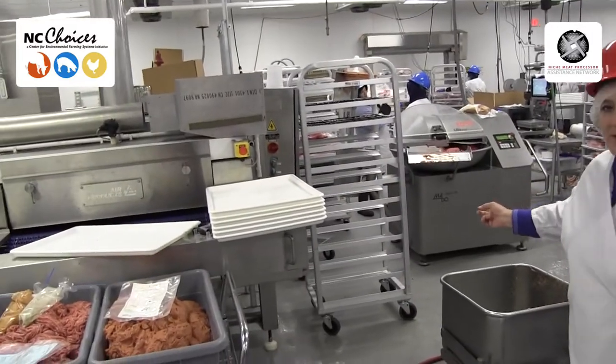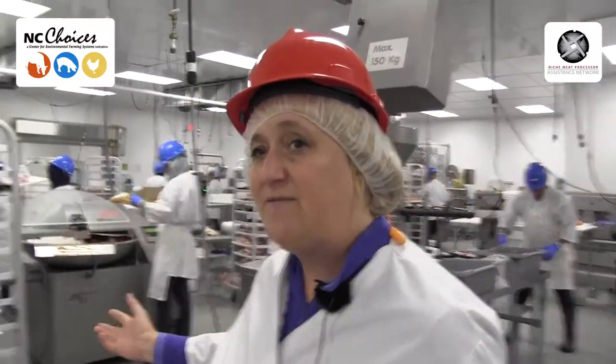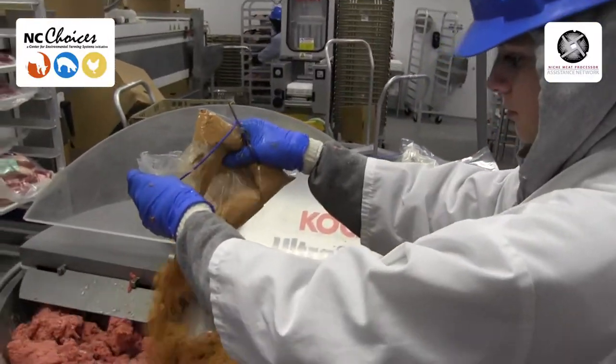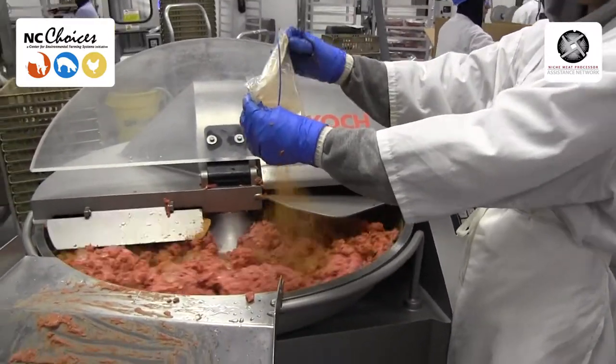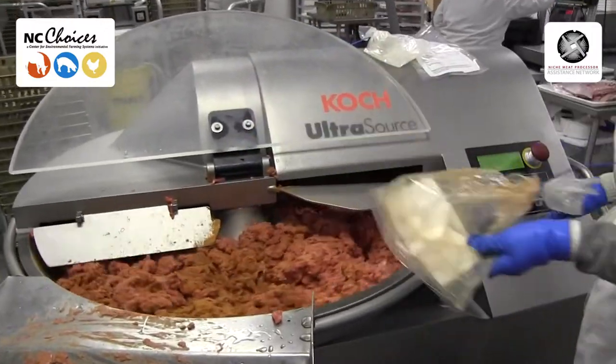We're going to show the bowl chopper. The bowl chopper is used for making hot dogs and also making bologna. The meat is dropped in there and now she's adding the spices. Because it gets cut at such high speeds, we actually have to put a little bit of ice in it to keep it cool.